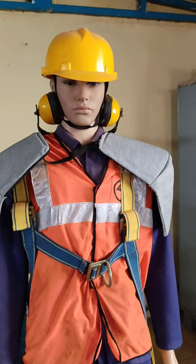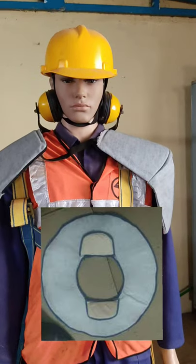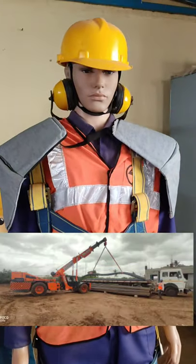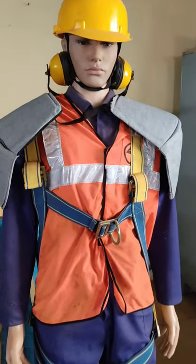Hi friends, today we are discussing about what is a shoulder pack. As you know, there are some places where we cannot engage any kind of mechanical aids like cranes or forklifts. In those cases, we will engage workmen for manual handling works.